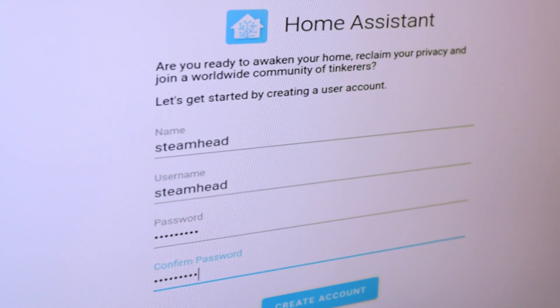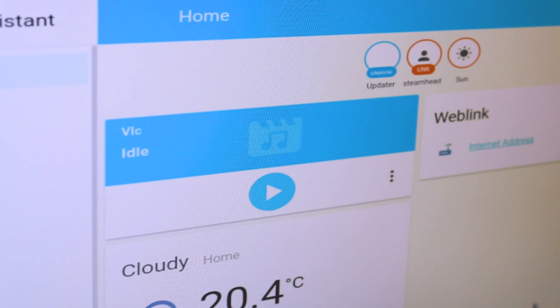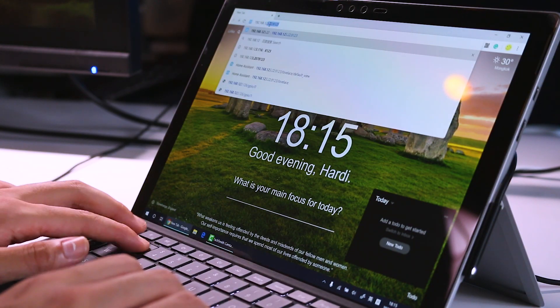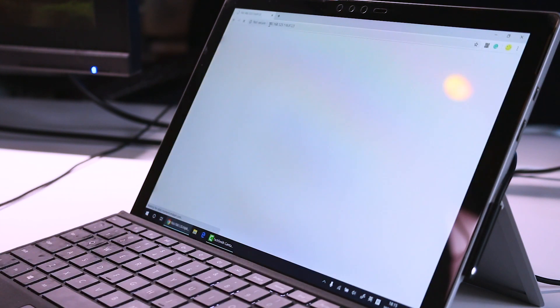Then we open up a browser and set up Home Assistant by visiting the IP address through port 8123. After we set up an account, we can see the Home Assistant control panel. We can also use the same IP address to visit the page with another device, so we can control devices across all our devices.